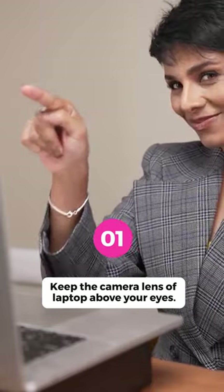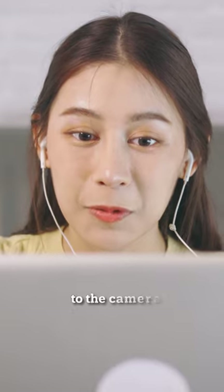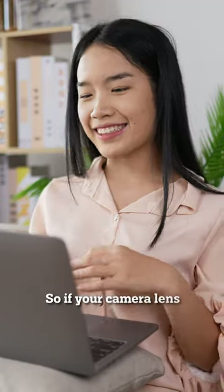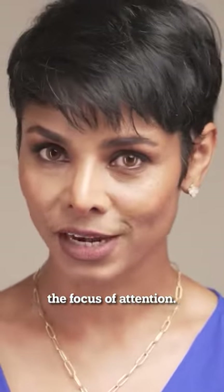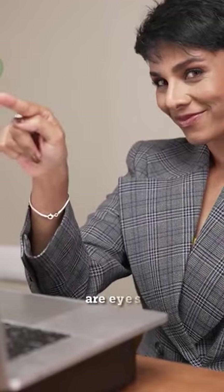Tip number one: keep your camera lens above your eyes. Whatever is closest to the camera looks the biggest. So if your camera lens is below your eyes, this makes your double chin the focus of attention. Have the attention drawn to the most expressive part of your face, which is your eyes.